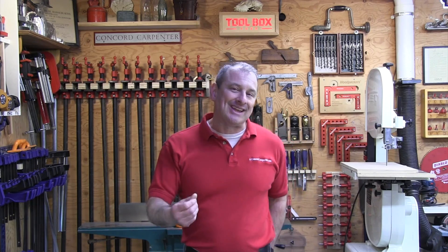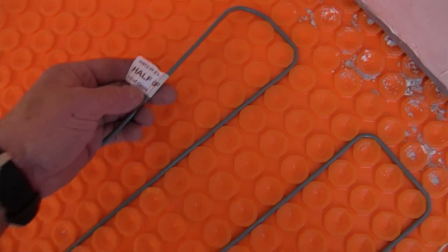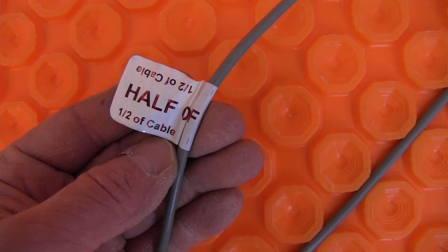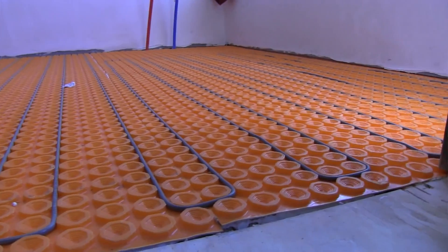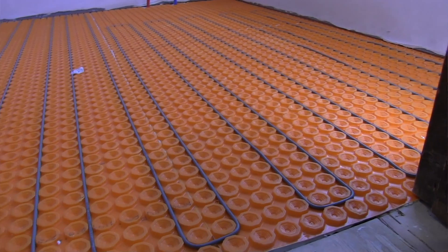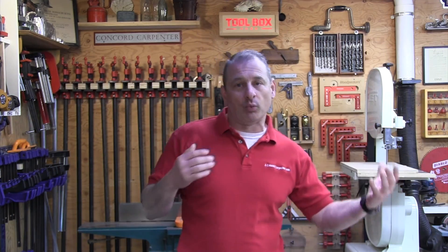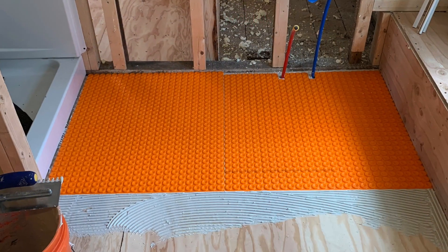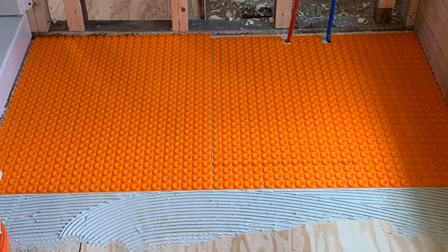The Schluter DITRA-HEAT is a complete radiant heating system and it integrates customizable heating cables that you can run any way you want with the uncoupling mat. The DITRA mat and uncoupling mat basically protects the floor tile from moving, and according to Schluter it does this through a geometric configuration which allows for in-plane movement, effectively neutralizing the differential movement and stresses between the wood substrate and the tile, eliminating the major causes of cracking and delamination on the tiled surface. Nobody wants a callback for cracked tiles.